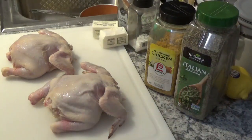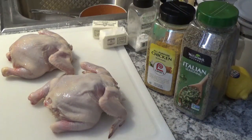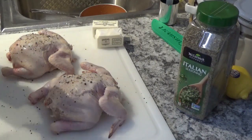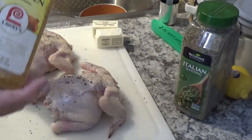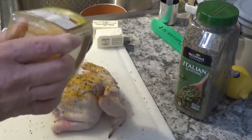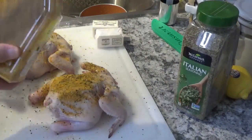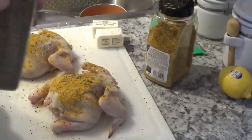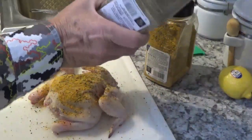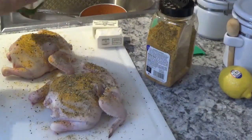That looks pretty good right there. Next thing we'll do is put some salt and pepper on here. Now I'm going to take my Lowry's all-purpose chicken seasoning and put it on pretty good. Now I'm going to get my Italian seasoning and put that on pretty good too. This is going to be some good chicken, folks — trust me.